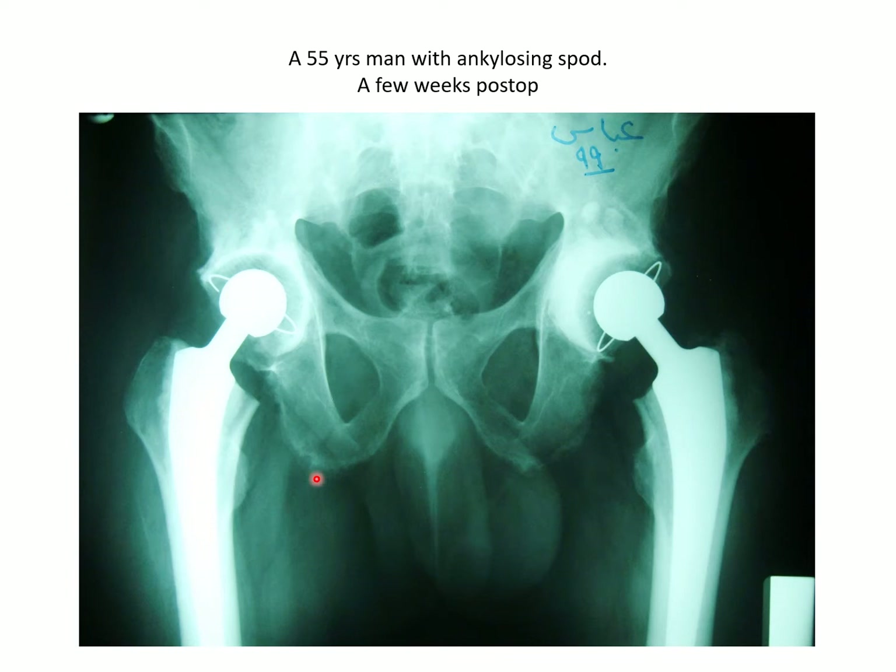Taking the right hip and the acetabular component, the acetabular cup is nicely seated into the acetabulum with good keyholes and cement mantle all around the cup with proper thickness between 2 and 3 millimeters. The angle of inclination is quite acceptable for a male, and there is a suitable angle of anteversion as well.